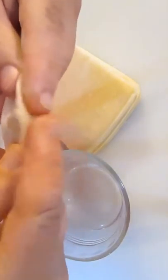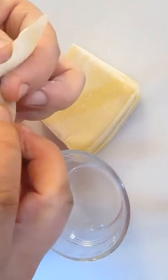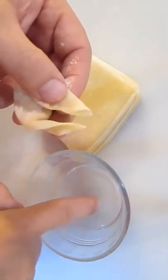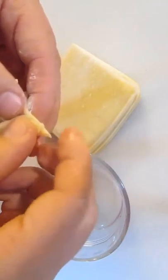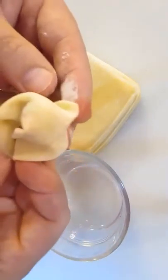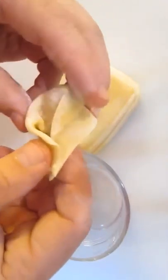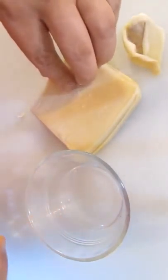Once you've sealed it, you'll take the front corner, fold it backwards, and take the sides and fold them in. Now you need a dab of water right there to pinch it together and seal it up. That's it, nothing to it. But just to make sure you've got it, let's go ahead and do another one.